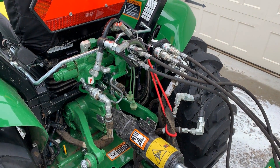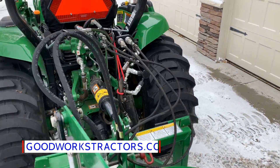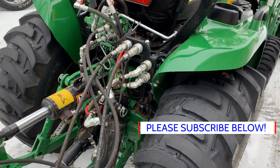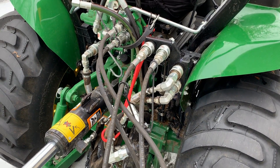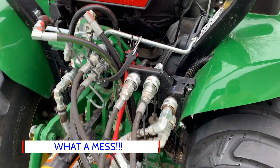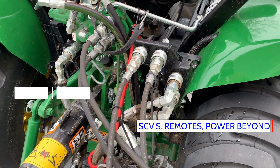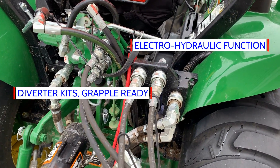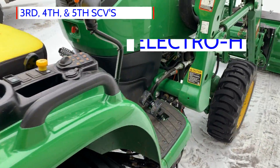Welcome to Good Works Tractors. Make sure you head over to goodworkstractors.com, hit the subscribe button, and give us your feedback. Today we're going to go over different hydraulic options for your tractor — what they are, explain the different valves, what you would use each type for, and how you can get these things configured. This is on a John Deere 3046R.